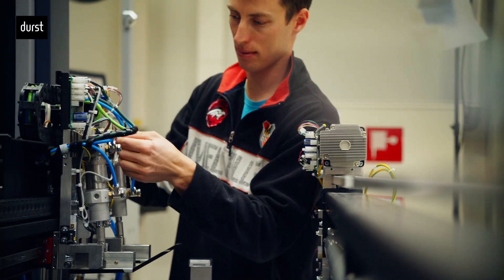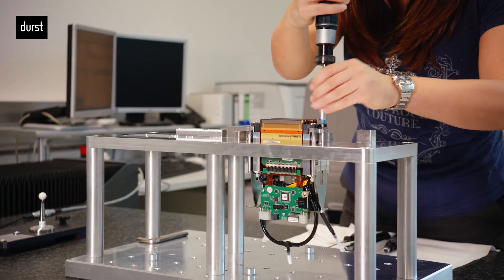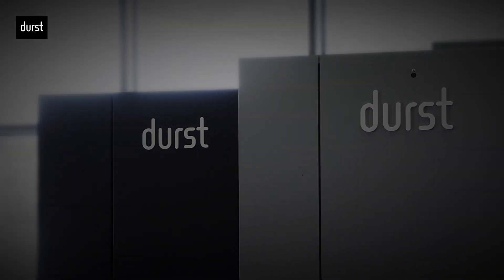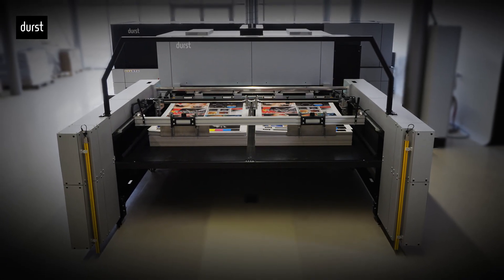We are continuously developing products and services with special attention to the evolving market requirements towards sustainable production processes. The redesigned P5250WT does not only come with an improved efficiency due to 33% less energy consumption,